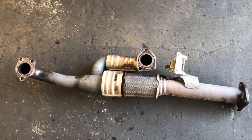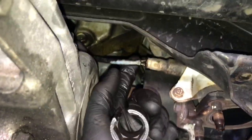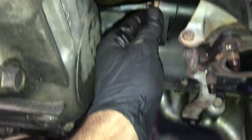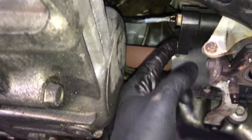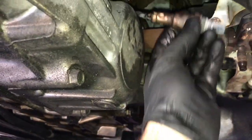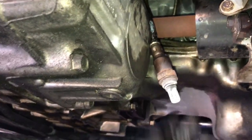Once you get the pipe out, set it aside. Now remove the rear oxygen sensor — the downstream sensor. You're going to need a short crow's foot style sensor socket to get this off; I'll link it in the description. Slip it on, crack it free with your ratchet, and spin it out leaving it plugged in, just like we did the top one. Let it hang out of the way.